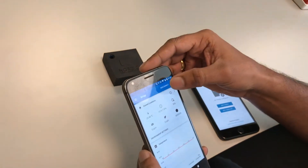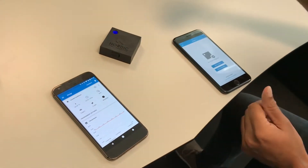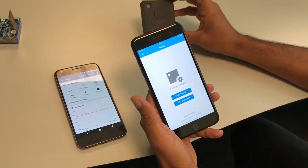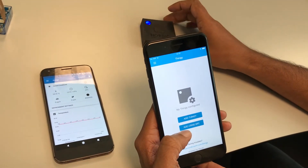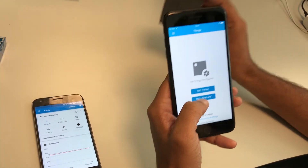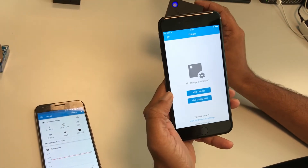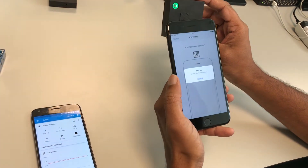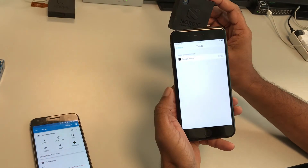Similarly, I'm going to show you the same demo using our iOS application with the latest iOS 11 update, which enabled NFC. I'm going to add the Thingy here, select add using NFC, touch the device, and then it's going to connect straight away.